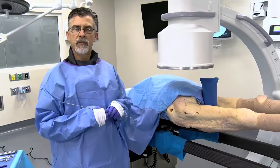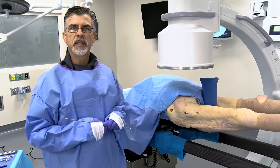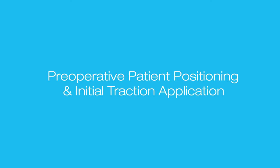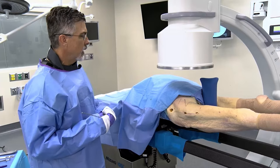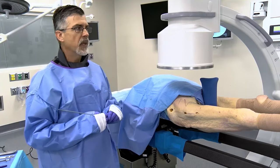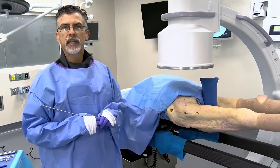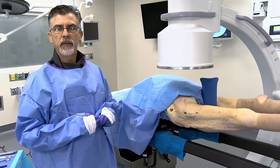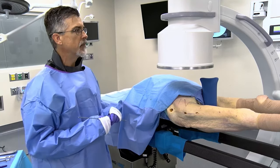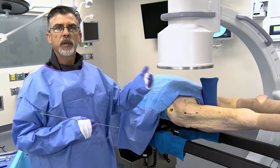I'm here today to talk about hip fractures and the benefits of the HANA table in obtaining and maintaining a reduction as you go through a typical hip nailing procedure. We have a geriatric intertrochanteric type hip fracture as our example, and we'll go through how the bed itself can assist in the reduction of the fracture and maintaining that reduction throughout the surgical procedure for insertion of the cephalomedullary nail, as well as assisting with C-arm visualization for both AP and lateral projections.